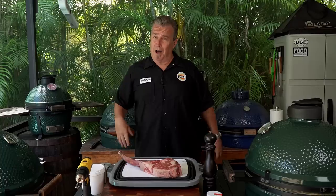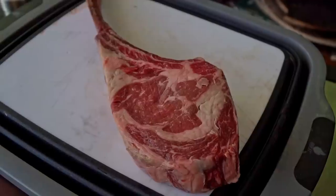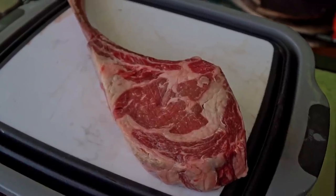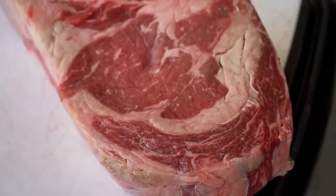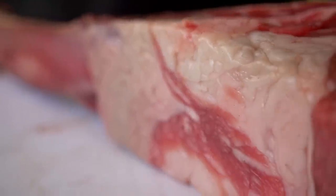I've never seen anybody do this in a Big Green Egg before. And if you give me a thumbs up, subscribe to the channel, and leave me a comment, I don't even think about showing you how to do it. But first, let's talk about the meat. What we have here is a tomahawk ribeye. It's simply a big ribeye that still has the rib bone in it that has not been taken off the bone. It's got a beautiful ribeye here. It's got what's called a spinalis on the outside — the tasty little chef's bite. It's a beautiful piece of meat.